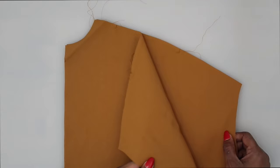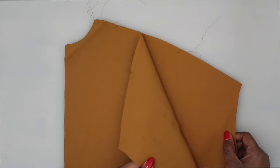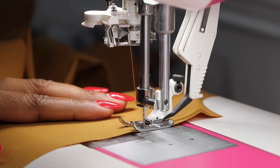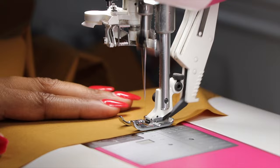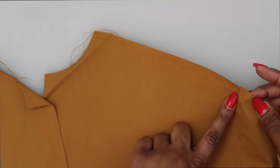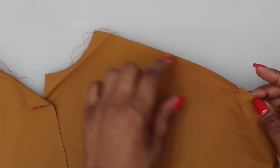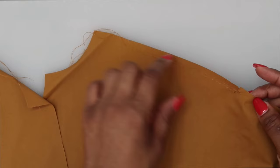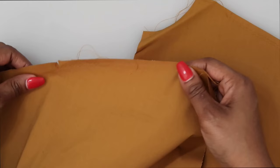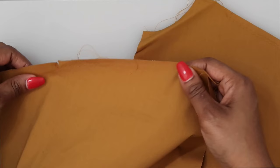Let's get started. The first thing that we're going to do is start working on pattern piece number one, which is the front. Along the shoulder seams, you should have transferred two notches. Between the two notches, you want to do some gathering stitches. For gathers, you want to lengthen out your stitch length from the normal stitch length to the longest — for me on my machine that's a 5.0, but check your manual. I like to backstitch on one end so that when I pull the threads, the entire thing doesn't pull out. Go ahead and do two rows of gathering stitches between the notches along both shoulders on pattern piece number one.